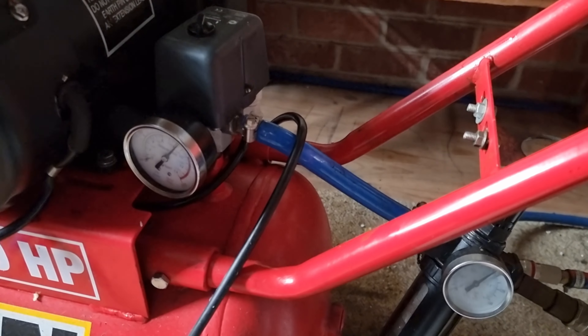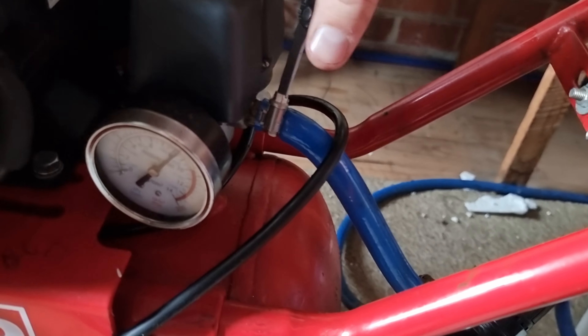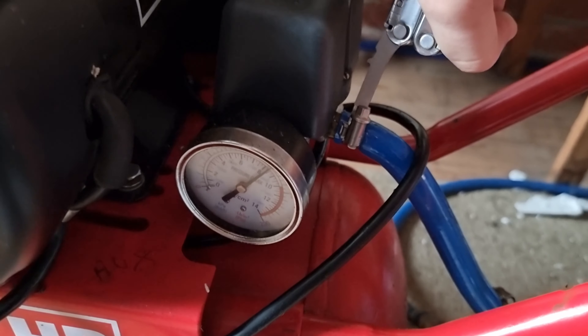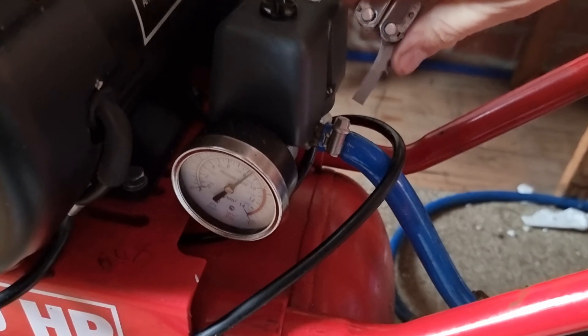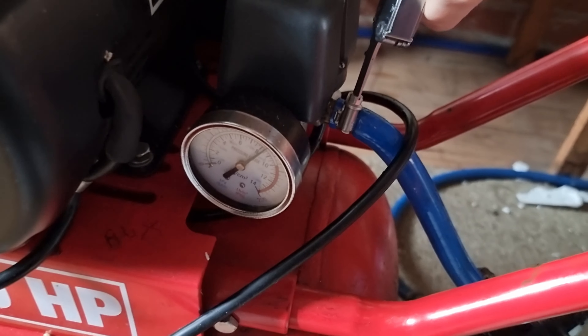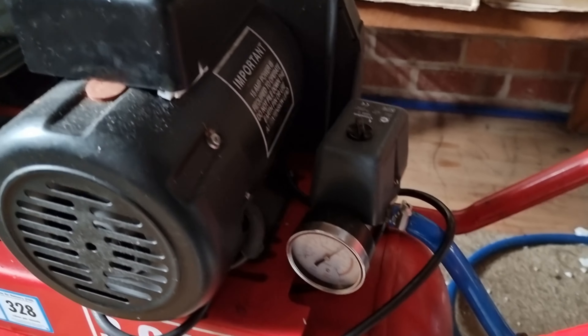I've shunted the compressor forward a bit which has taken some of the tension off that hose. We're going to try and tighten up this hose clamp — good old Leatherman to the rescue. That will reduce the number of cycles the compressor does, which means it'll get less water in it because it's pumping less air. It's sort of open-vented up here so it does get kind of humid, especially during winter.